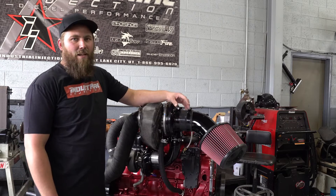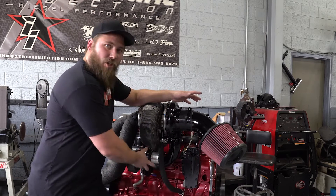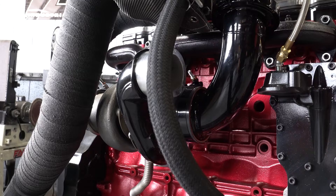Another key point of the redesign on this kit was the interstage pipe between the S400 and the inlet of the fat shaft. The pipe is redesigned to be a straight shot into the inlet of the fat shaft, so there's no chance of blowing your boot off on the side of the freeway.